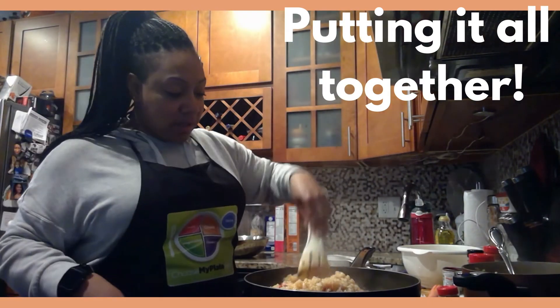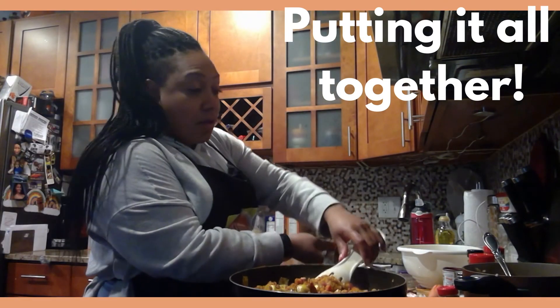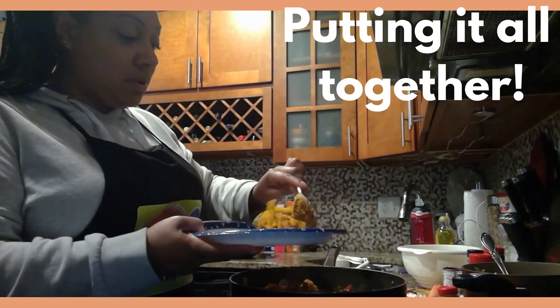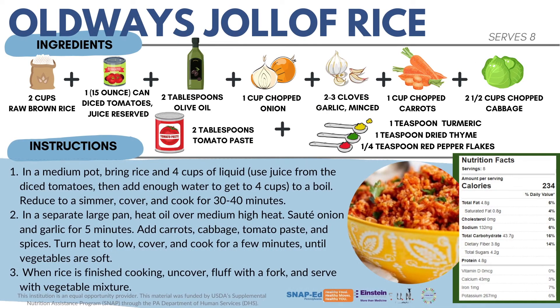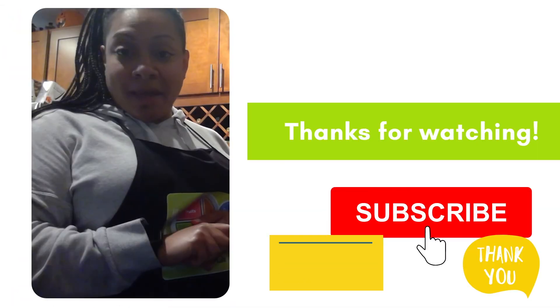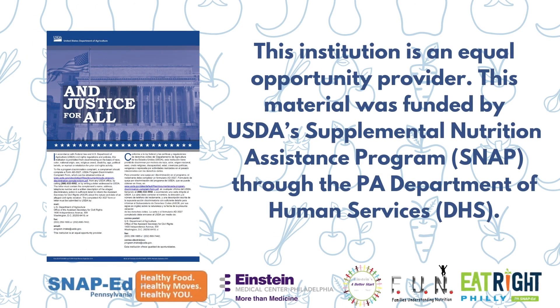Mix it all together. Once you are done, feel free to take a plate — and there is your jollof rice. All right, my friends, I will see you guys another time. We'll see you guys next time.